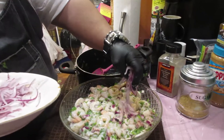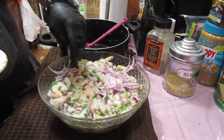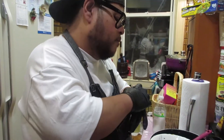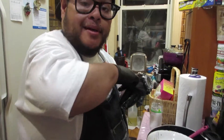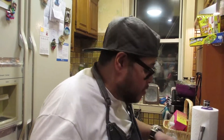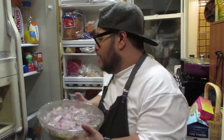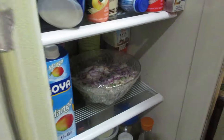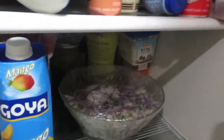Now we're just going to decorate the top of the ceviche — it's done till tomorrow. So now we're going to plastic wrap it, put it in the fridge, and leave it overnight so the lime juice can do its job. Ceviche is lit! Now we're just going to put it in the fridge overnight — and that's it.